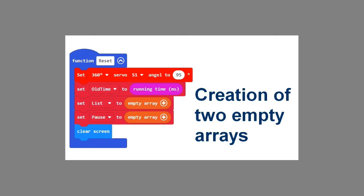The reset function, which is called at the start of the program and when you press button B, looks like this. Here two empty arrays — list and pause — are created.